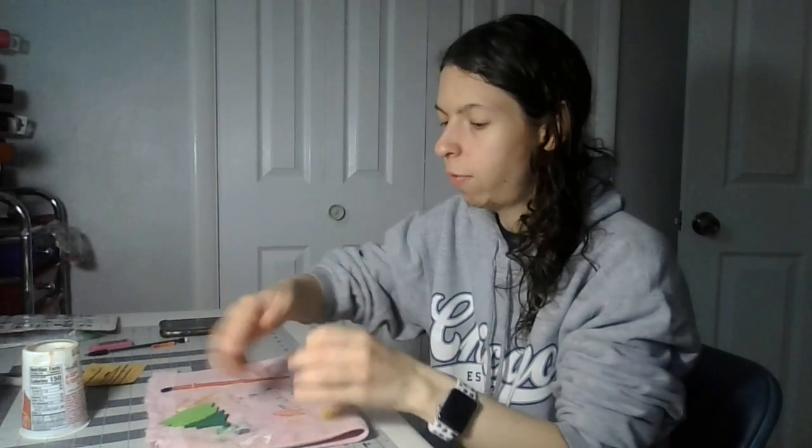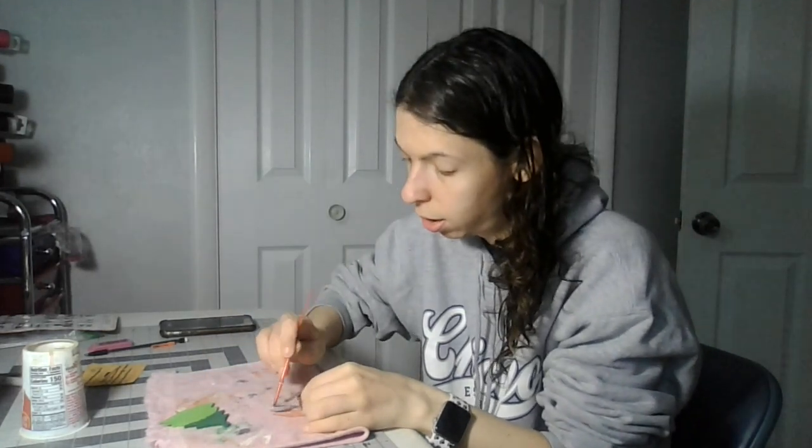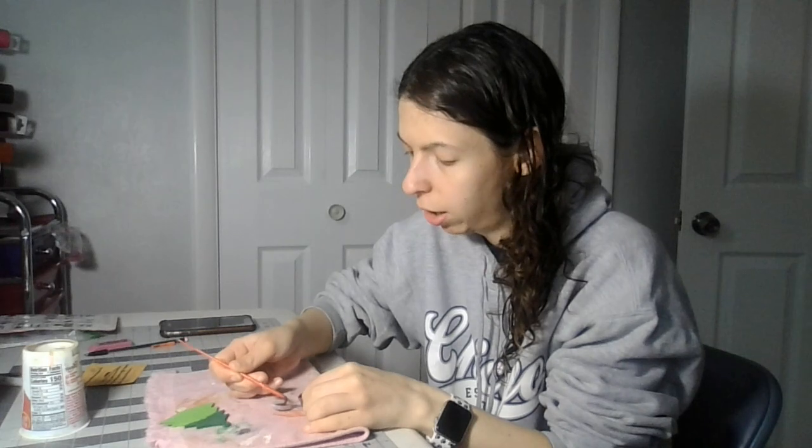If you use this kind of paint or any kind of paint, just be very careful when you open the lid. I'm gonna get the paint off the lid like this.